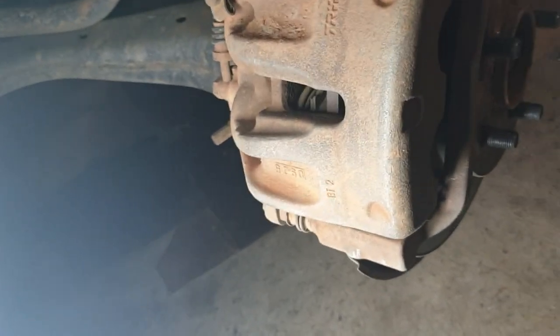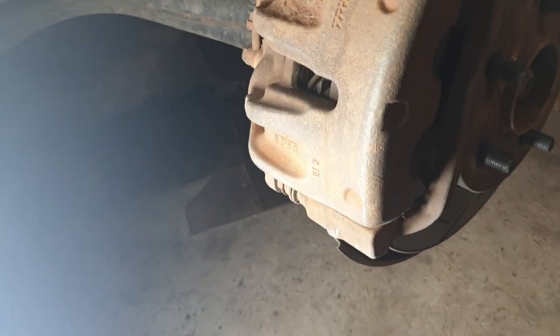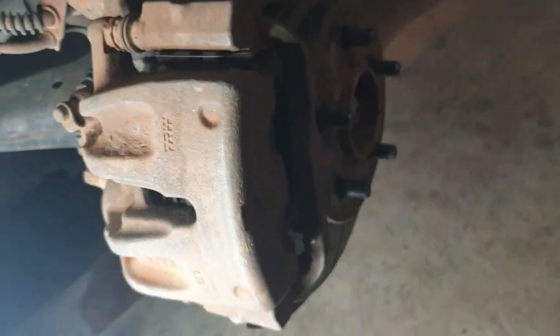Just doing a quick tire rotation, so I thought I'd take this opportunity to show you — it's a perfect time to check your brake pad wear.